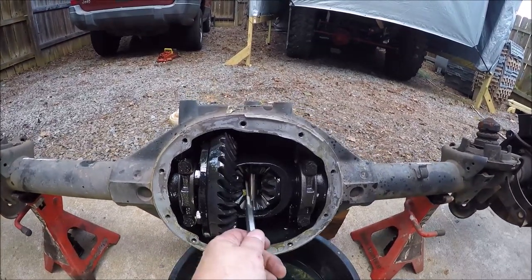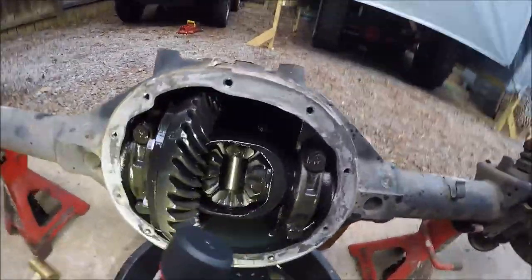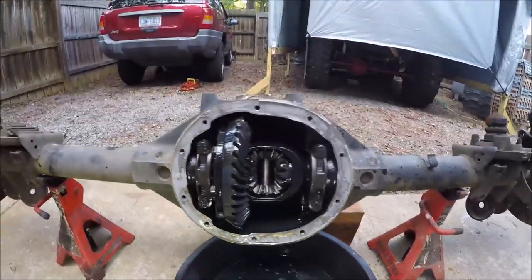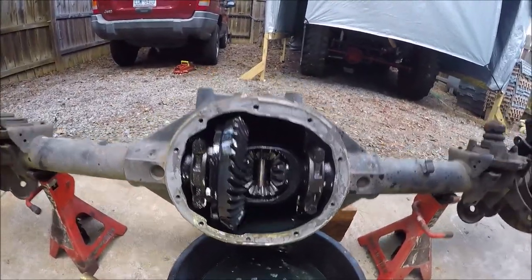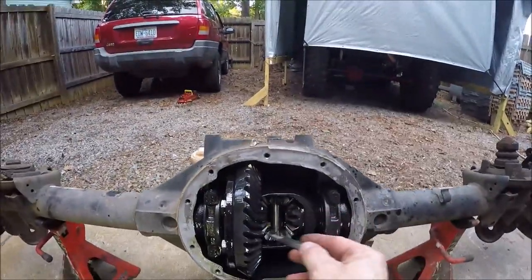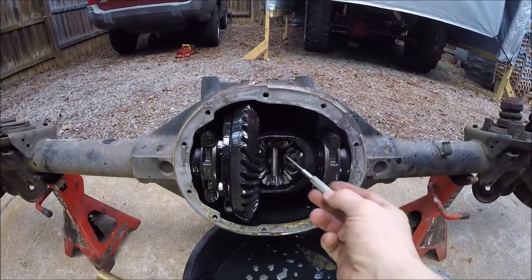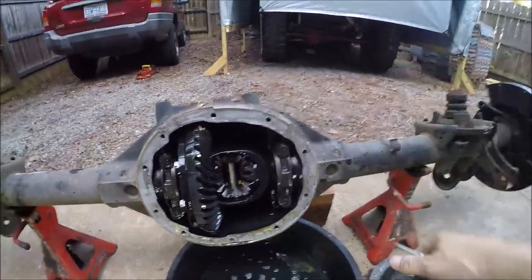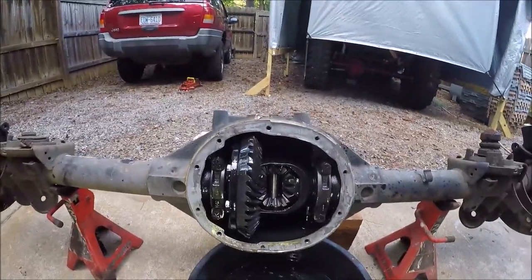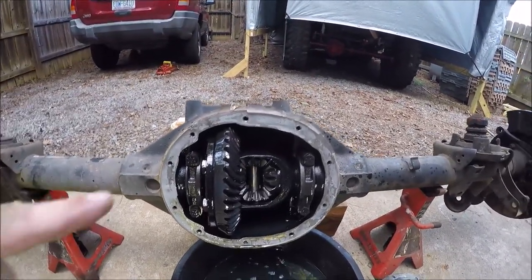This is the cross pin here that holds your spider gears, and way in the back you might be able to see the end of the pinion. This is what you call an open case, because there is no locking differential, no limited slip, no power lock — just the spider gears. If you're ever stuck in the mud or wet grass and one wheel spins while the other just sits there not turning — this is the reason why.